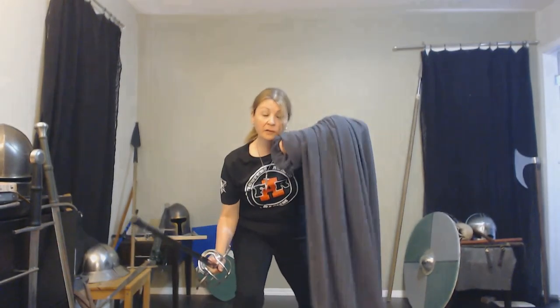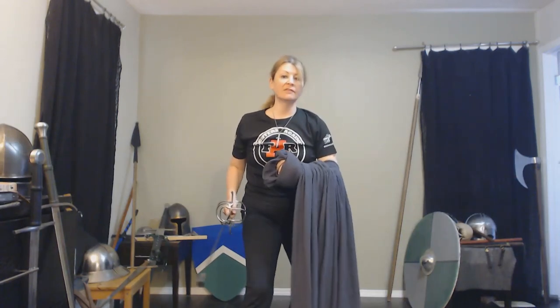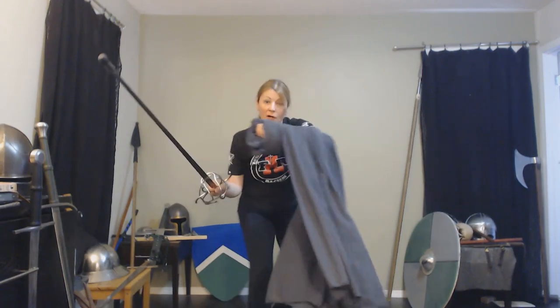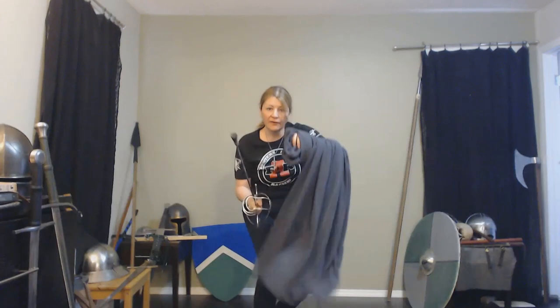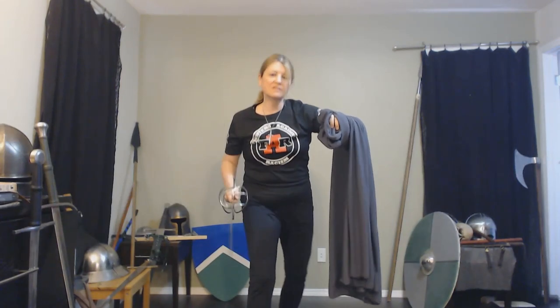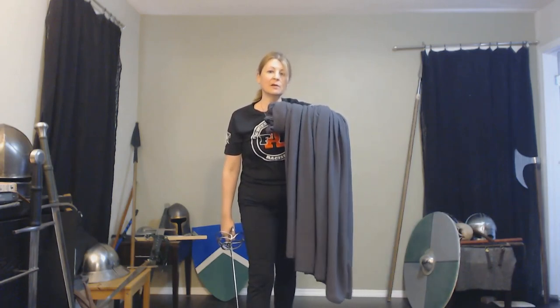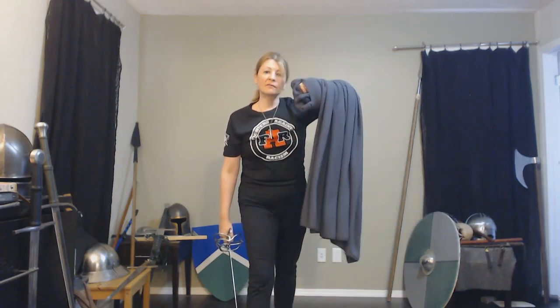This is mobile and is generally held higher, closer to your face and chin, offering protection along the whole length of your body. You're not going to have it down low — you're going to have it up. Your arm is going to get tired, but you are going to be able to fight. You have this moving around with you. So that's just a little look at using capes and cloaks as a defensive option.